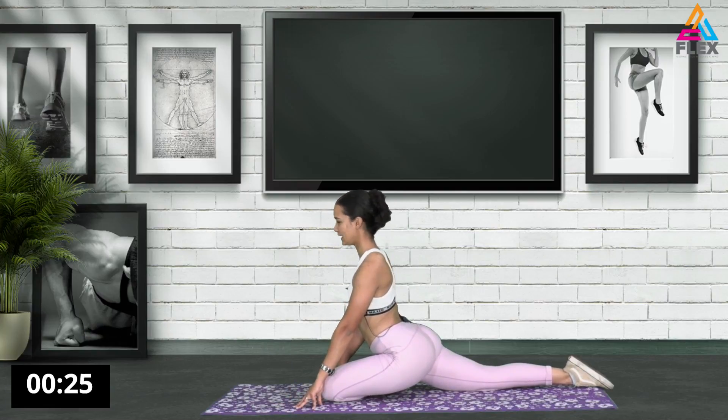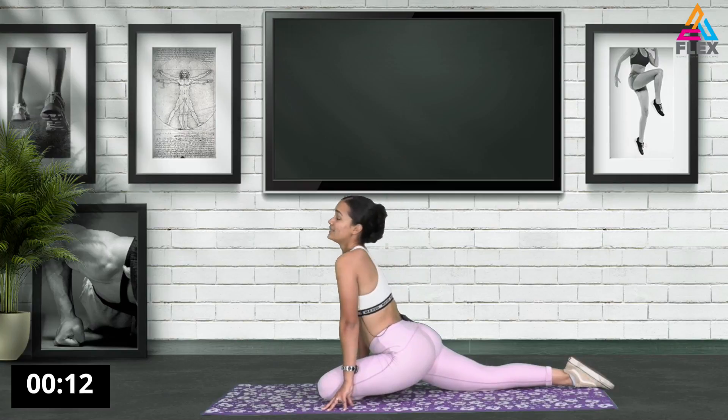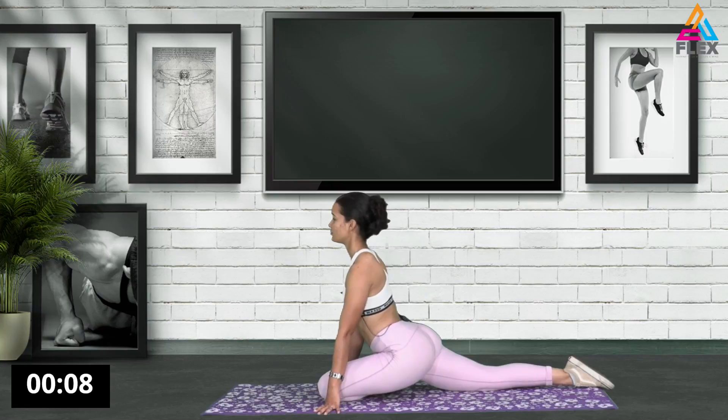Awesome stuff. Now we're going into a pigeon pose. You're obviously going to feel the stretch into your lower back, but also that side glute - the glute that you're stretching - and that hamstring. If your muscles are really tight, you're going to feel the tightness.